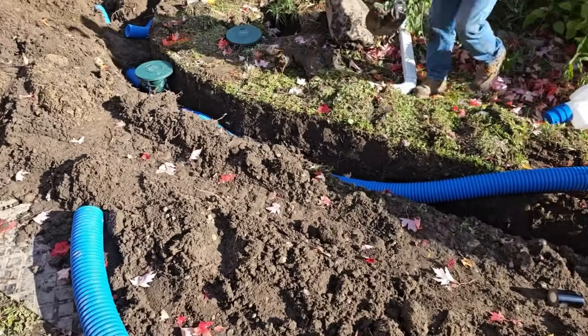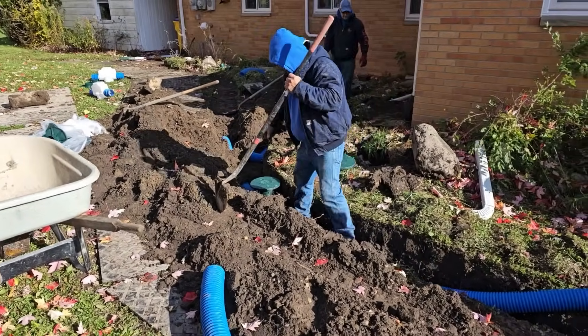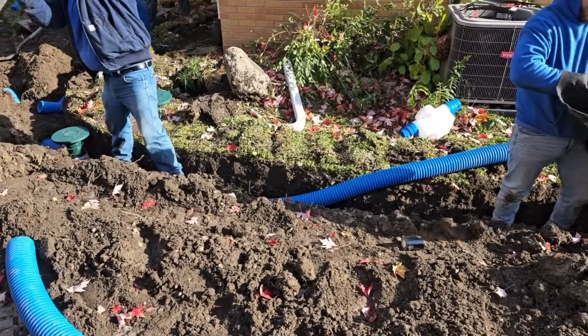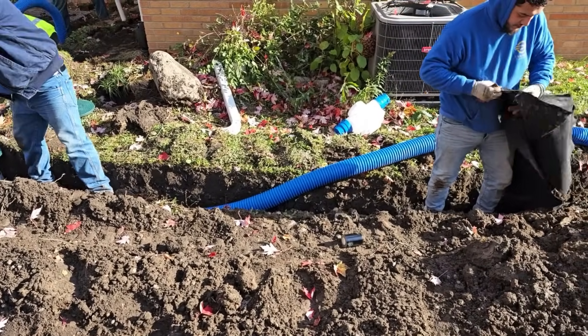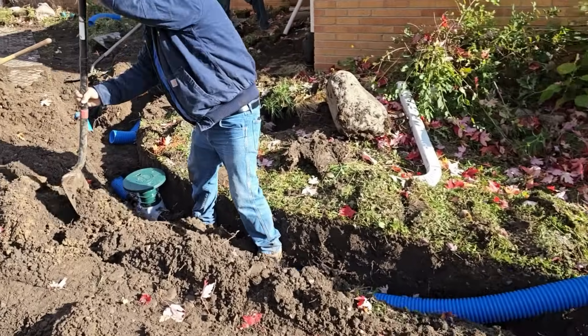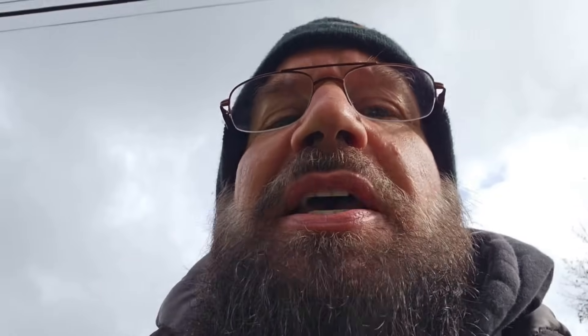Beautiful yard drain. We're going to grab up all that water that normally lays right behind this house. We're going to do it by using a downspout line. Big difference compared to a French drain — a lot less work, a lot less haul out, a lot less haul in. You don't use any stone to speak of, and you don't have to haul out much dirt.